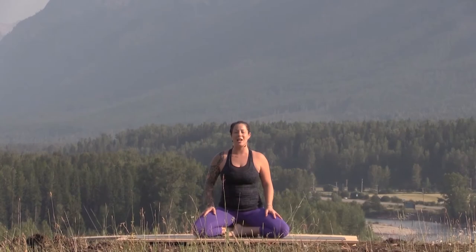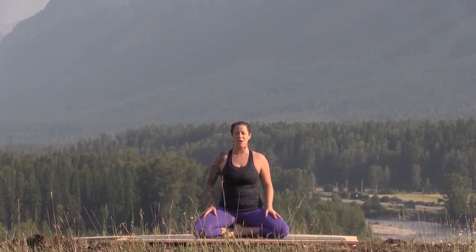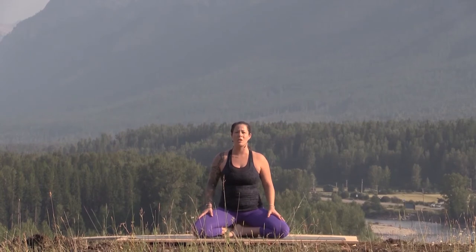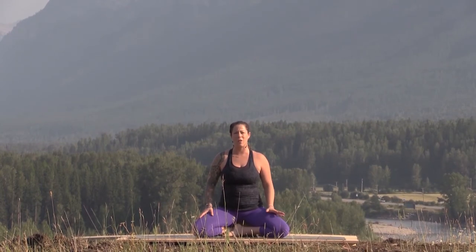Hi there, my name is Lindsay and I will be guiding you through a practice today that is stimulating for the third chakra, or Manipura chakra. You will need a yoga block for this class. We're going to start in a seated meditation, and if you like, you can prop yourself up on the block just to make your seat a little bit more comfortable, because we'll be here for five to ten minutes.